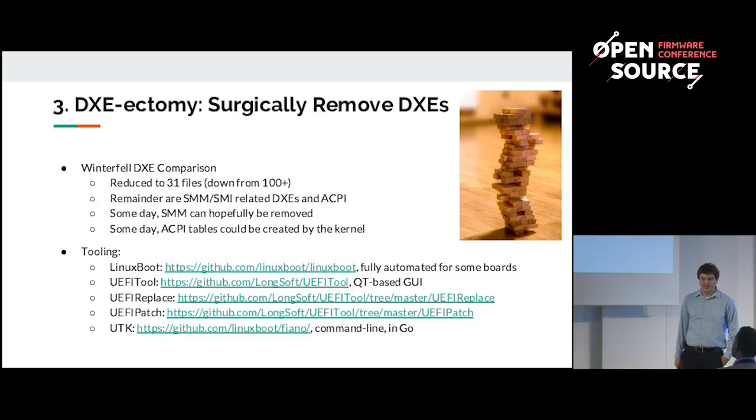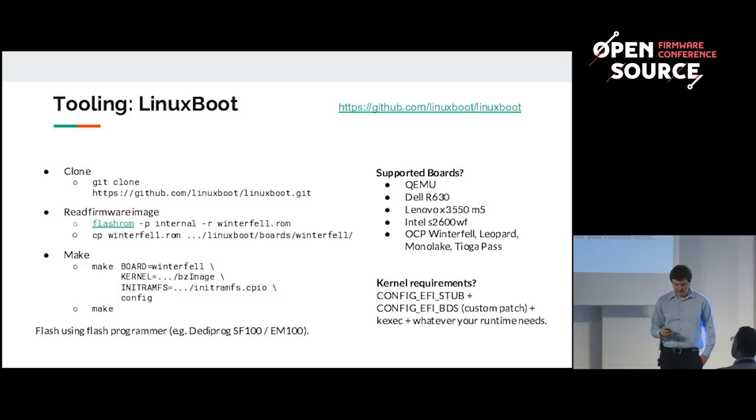To remove these drivers, that's where the tooling comes in. You need to be able to extract a firmware image and view the files within it — you can think of a firmware image as a sort of file system that you can mount and view. One of the easiest tools to use is linux-boot. You clone it, read your firmware image, dump it into the correct directory, and run make with your board name, the kernel, and the initramfs you want to put into it. That will update your firmware image by deleting unnecessary DXEs and inserting the kernel.